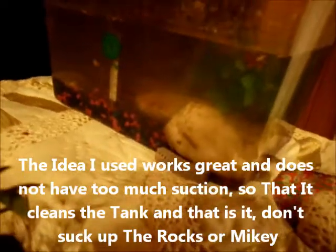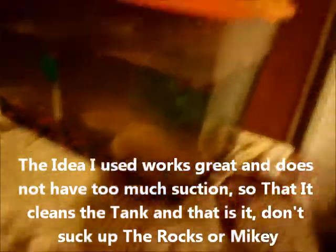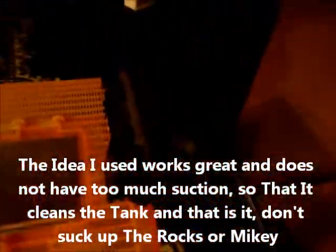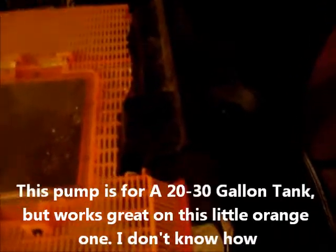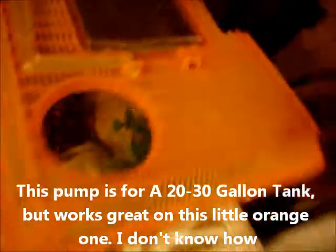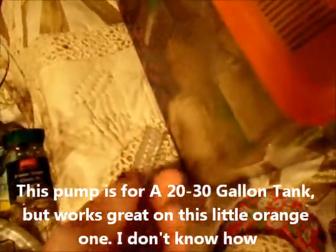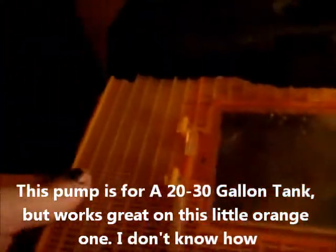I thought about it and I was like, I can't do this no more, it's killing me on my back. So what I did is I went and got the pump that was on the previous big aquarium I just showed you. I put it on here — it was a little bit too long so I cut the extra piece off, and then I cut this piece here to make it fit.